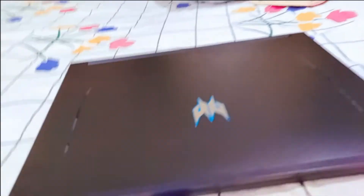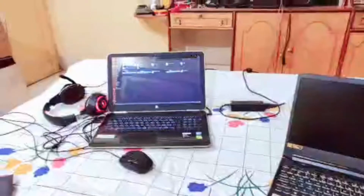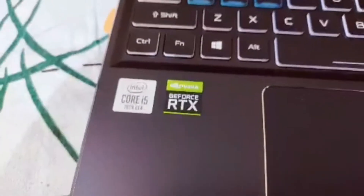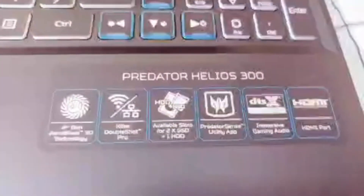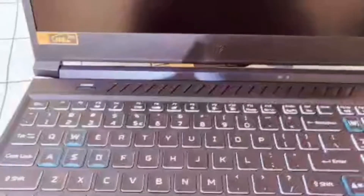Oh my gosh, I'm in love with this! Here's the old laptop — that was my original first laptop — and here's the new one. Let me take a closer look. Here's the Intel Core i5 10th gen sticker, the GeForce RTX sticker, and it's written Predator Helios 300 on the lid. It has a great keyboard — and oh my gosh, that Predator logo is so cool!